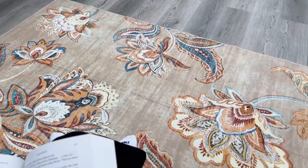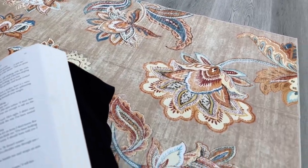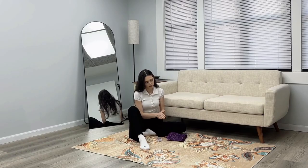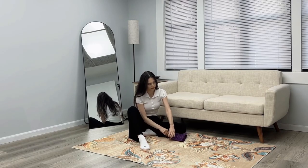If you have kids or pets you'll love that this rug is totally family-friendly. It's super soft with a velvet-like texture that feels like walking on clouds, and with no shedding and a low pile it won't trap dirt. Perfect for playtime or just lounging around.